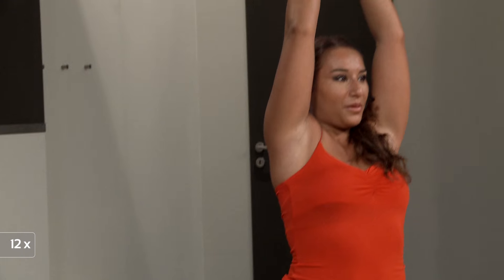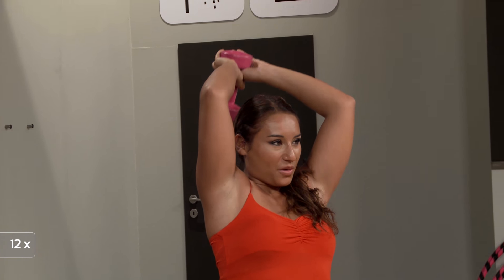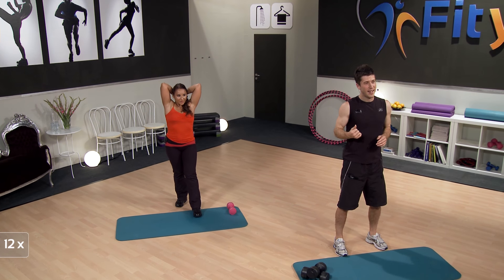Nearly there. Just a few more. You should feel those triceps starting to burn a little bit. Just three more — keep going. Breathe in and breathe out. Two more, nearly there. Last one — great job Jenny, and great job at home as well.